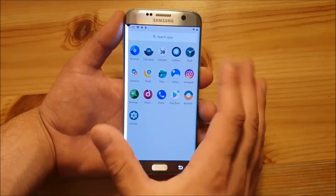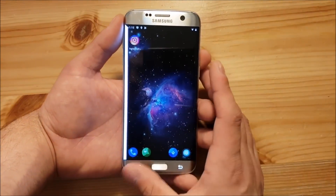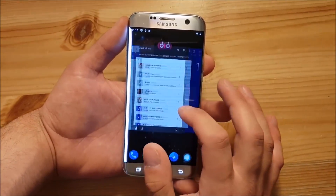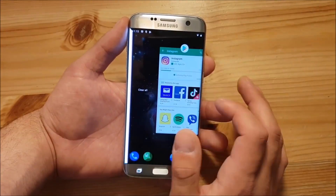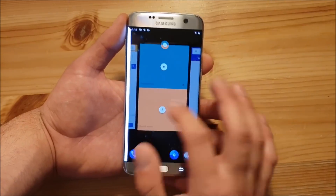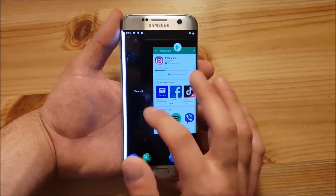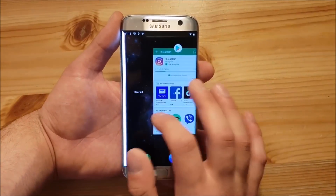There are no major app changes, but the system itself has got some big differences. For example, you can see the new recent apps section — it's really different. Now you have to scroll horizontally, and on the left you get your clear all button. I personally think that this recent apps section is much harder to use than on Android Lollipop, Nougat, or Oreo, because it's not easy to handle.